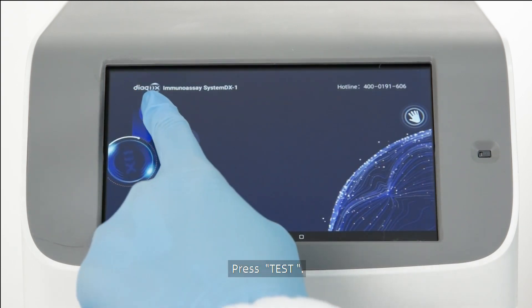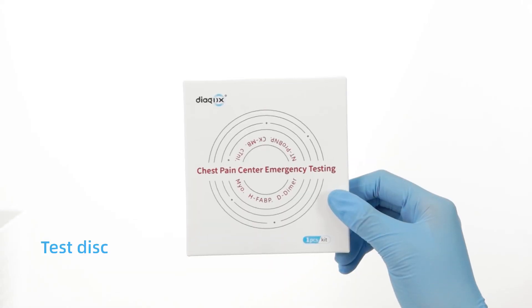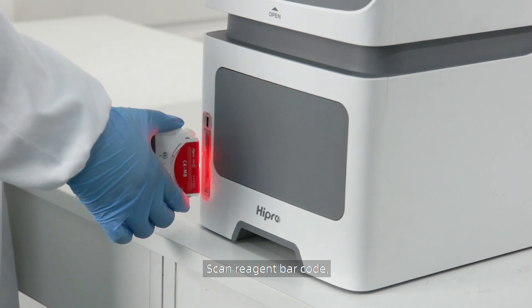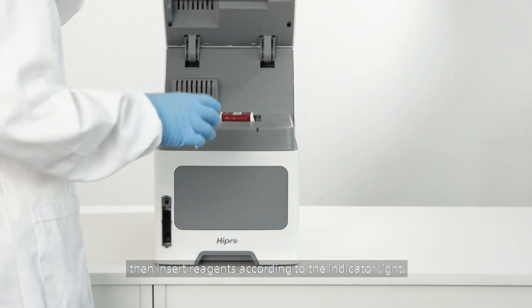Press Tests. Scan the reagent barcode, then insert the reagents according to the indicator light.